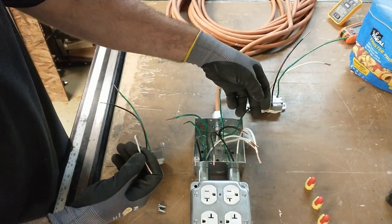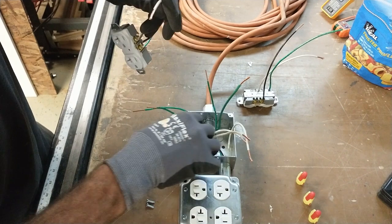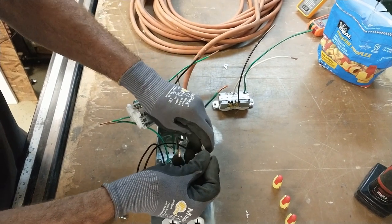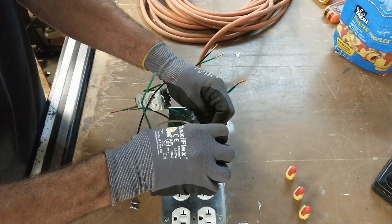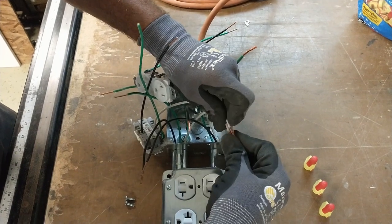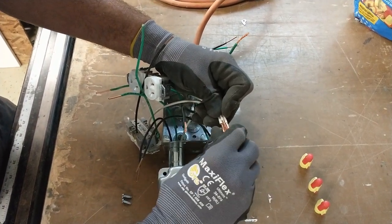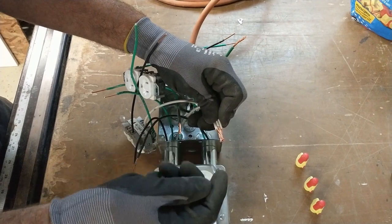Gather up each set of wires — your grounds, your hot black wires — and group them all together in one area. You want all your wires together and none sticking out further than the others; they should all be flush with one another. These ends I've stripped back about an inch to an inch and an eighth for the wire nut connections — compared to the half inch you strip for the device. Get them all nice and flush with one another so no wire escapes and pops out of the wire nut.